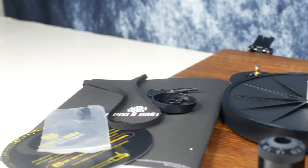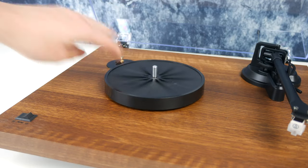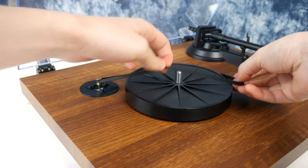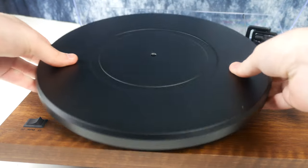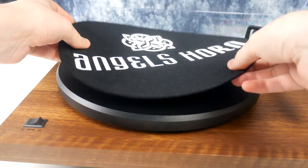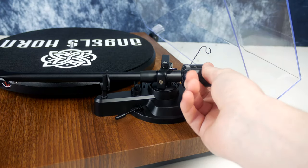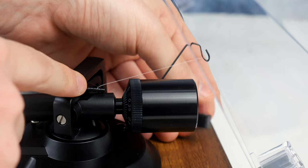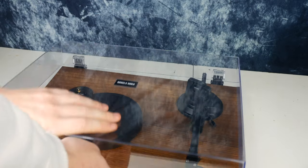It is very simple to get this up and running. First, insert the subplatter into the turntable spindle. Then loop the drive belt around the subplatter and motor pulley. Then just add the main platter and slip mat to the top. And finally, add the counterweight to the arm with the scales facing inwards — this may require some twisting. Lastly, add the anti-skating weights, and that part is very simple as well. And that's pretty much it, you're ready to go. The lid comes on and off for a versatile look and design.